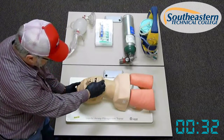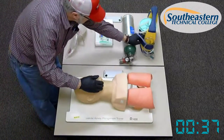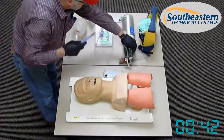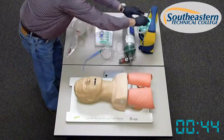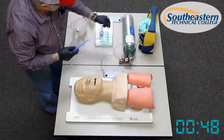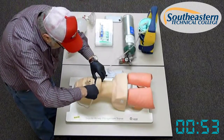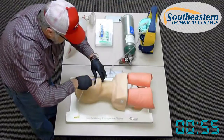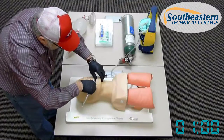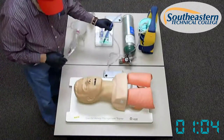The mouth is full of secretions and vomitus. Before we do anything else, we need to clear the airway. I need my Yankauer, attach it to my suction device, turn on the suction device, and suction only as far as I can see — which is the base of the tongue — to remove any vomitus or secretions that may be in the patient's mouth. Suction is no longer than 15 seconds.